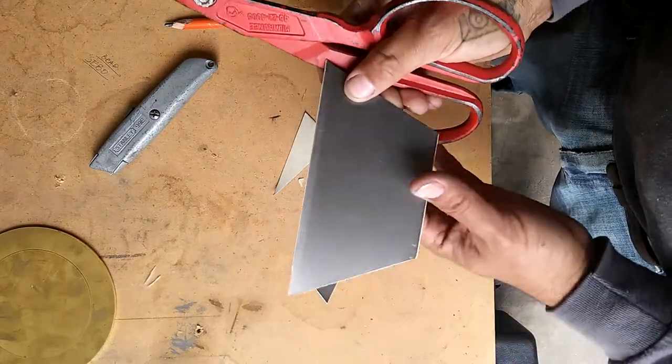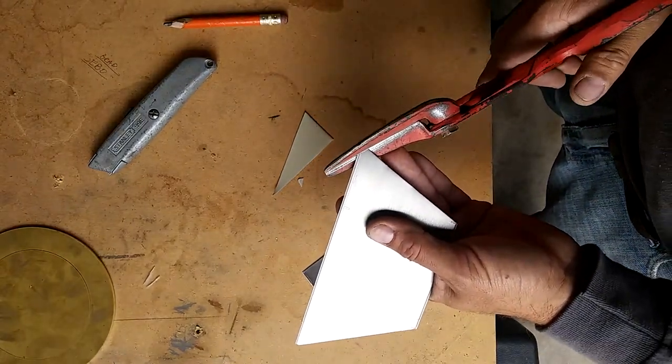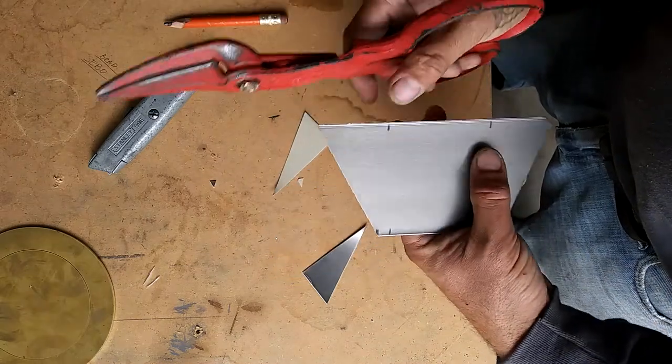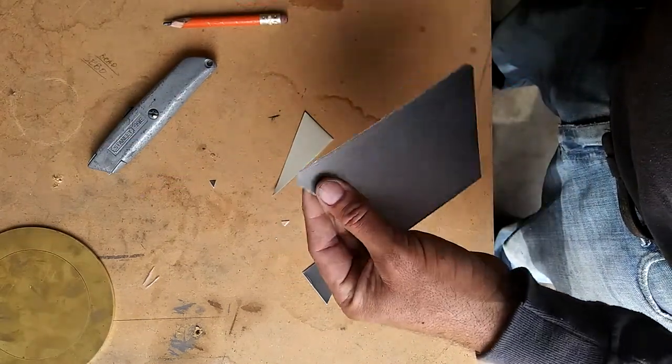Now that we've got that cut, we're gonna cut off a quarter inch right here. You don't really have to measure this one. Same over here, we're gonna cut off a quarter inch. Thereabouts.